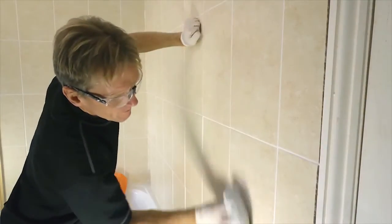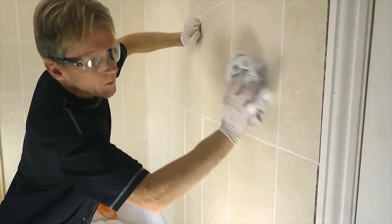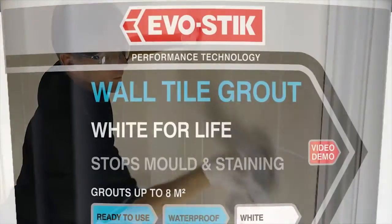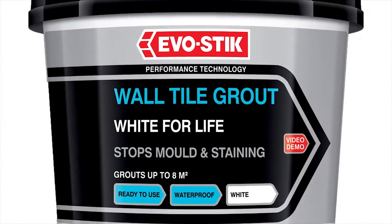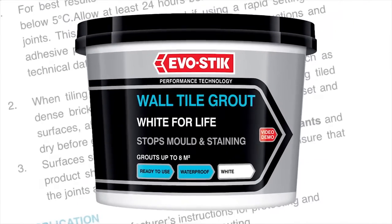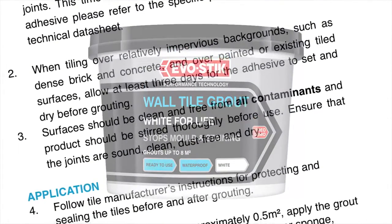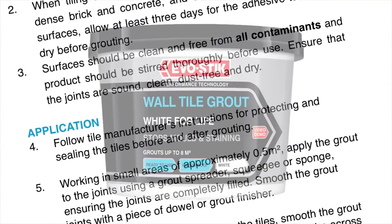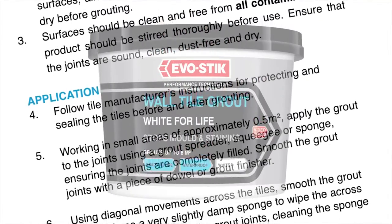Cement-based grout needs to be mixed with water and it has a limited open working time before it sets hard, so mix only what you can use in about 15 minutes and try to clean up as you go. Finally, this may seem like an obvious point, but the instructions provided on the container are there to be read before you start work — here you will find the instructions which are specific to the product you're using.